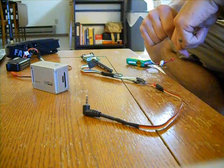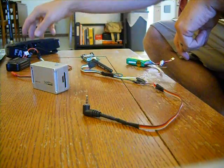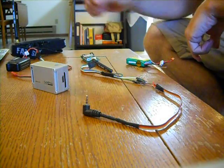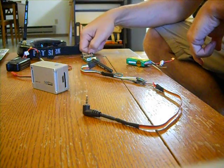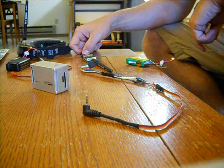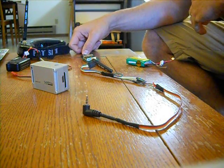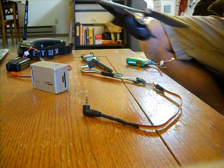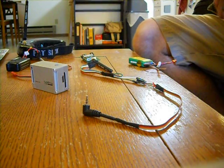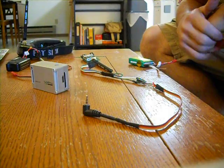Here we're going to show how to set up the Fatshark FPV goggle 5.8 gigahertz system. The 2.4 gigahertz is likely the same setup, but since I'm running a 2.4 on my transmitter and receiver for my quadcopter, the Walkera 500X, I'm going to run 5.8 here.